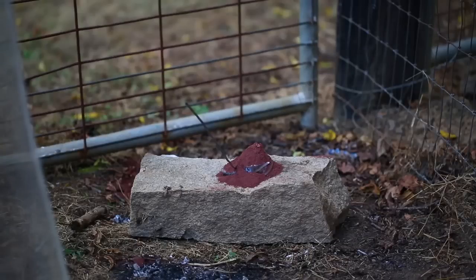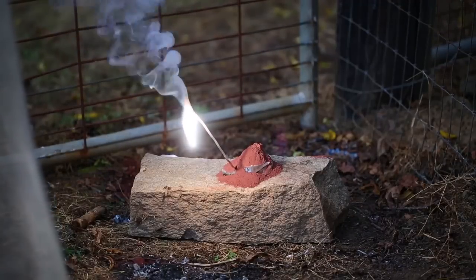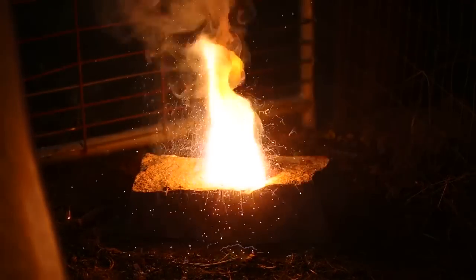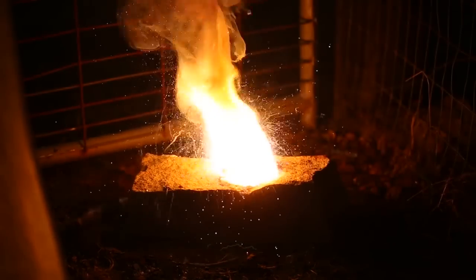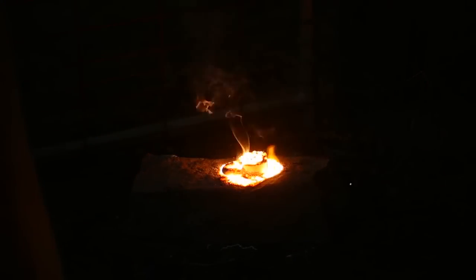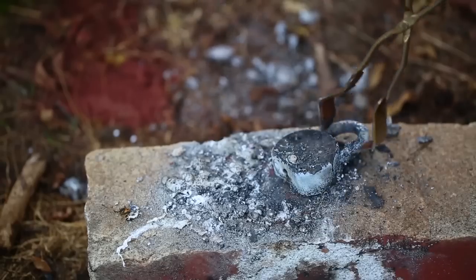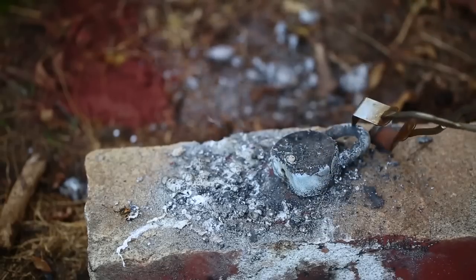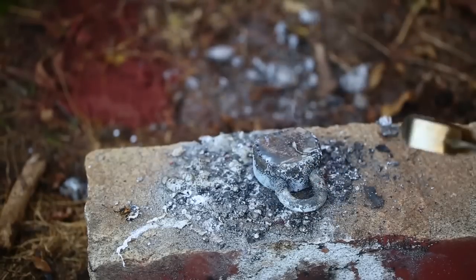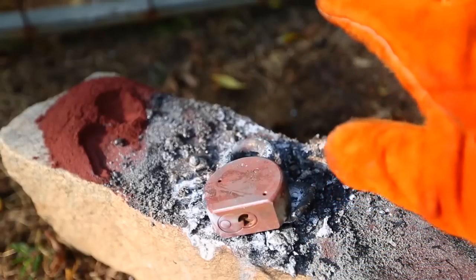Let's double the amount of thermite for the big lock as well. No way — it still survived. You know what, this lock is not going anywhere. It's still intact, it's not broken off. I'd probably need way too much thermite, and I don't feel safe burning that much thermite. I don't want to burn myself.